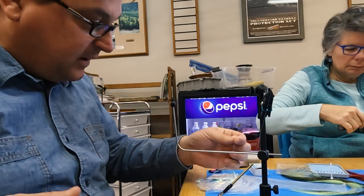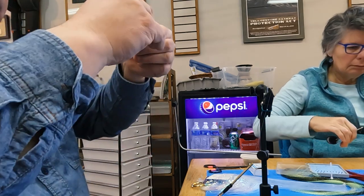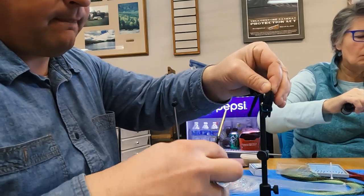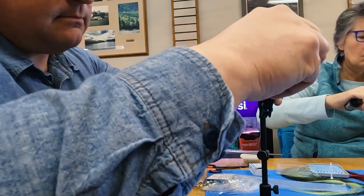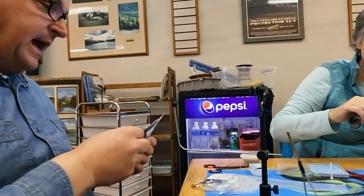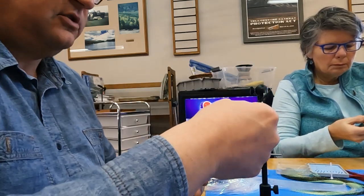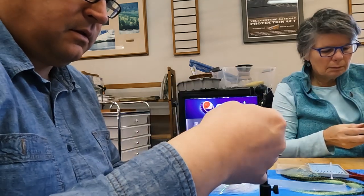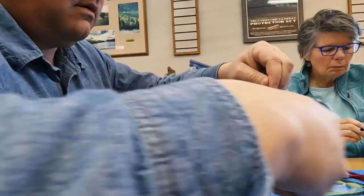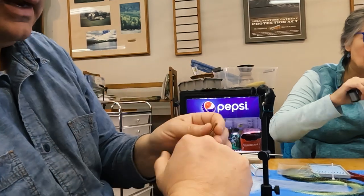Then I tie in a wing: just a little piece of black crystal flash — a couple of three strands. Tie it in nice and easy right here. I put one strand underneath the wing just to make it pop up a little bit. Cut it off at about three millimeters — so about half a strand coming back.